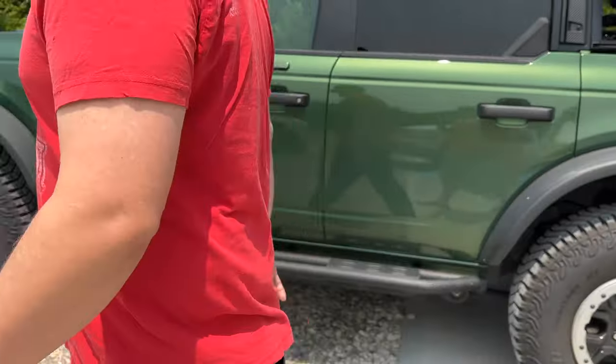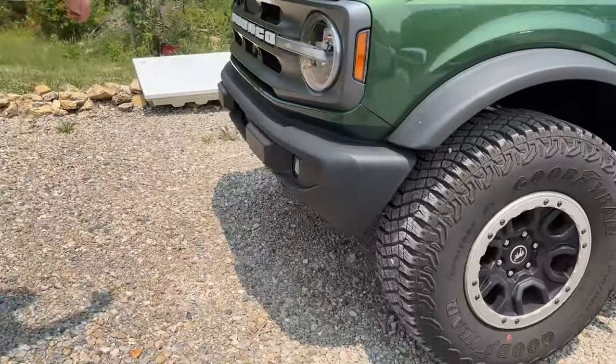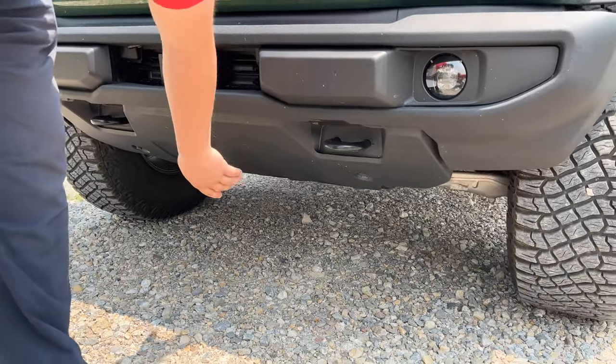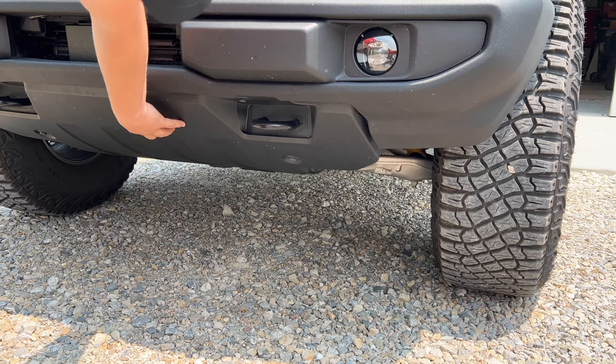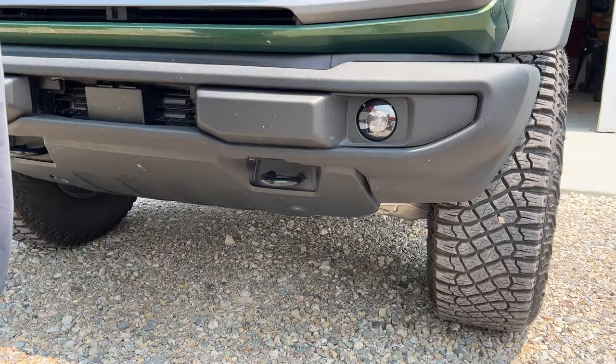The bash plates we went with are a modular skid plate for the modular bumper. This doesn't have a modular bumper — it has the basic plastic bumper that comes with the fog lights. So we went with the three-piece and left the plastic up here. Hopefully the intercooler survives. I didn't want to take off the tow hooks because then we'd have no access to the front to tow.